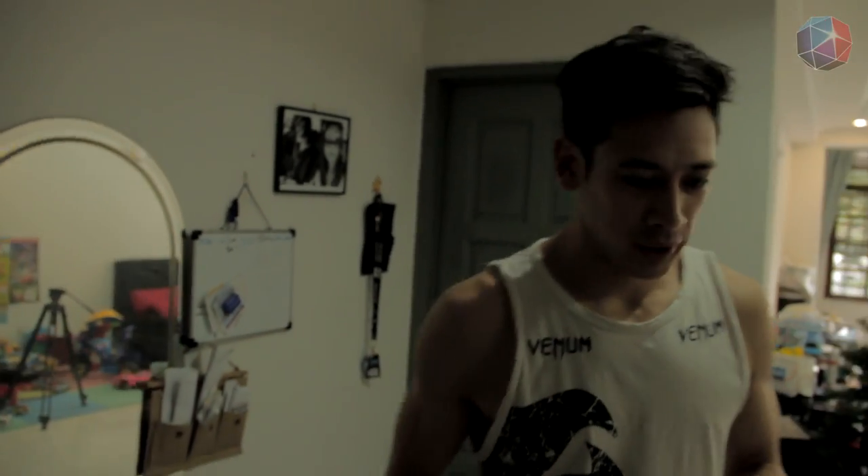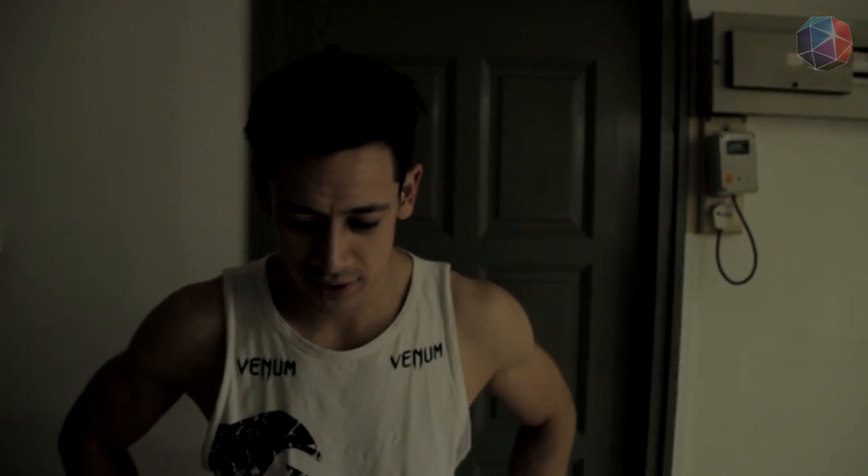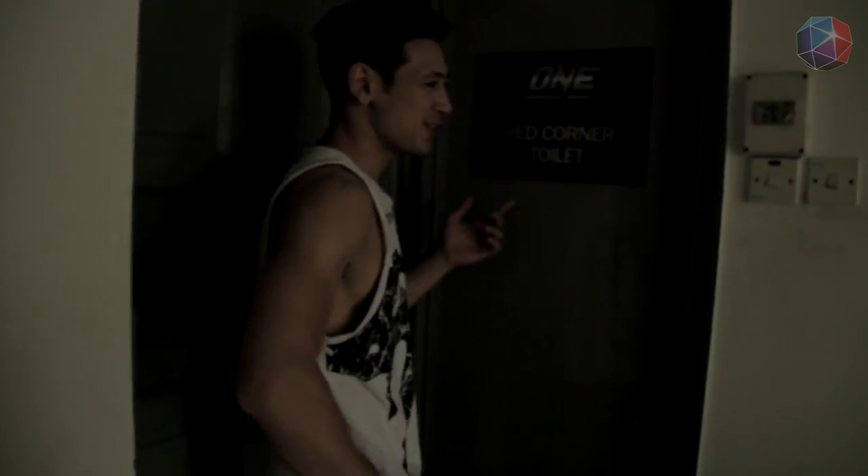Good morning guys. I'm normally going to wake up around 9 o'clock and get ready to go to work, if you like. I'm going to go training, and the first thing I'm going to do is grab a shower in the red corner toilet obviously. So I'll see you guys in a minute.